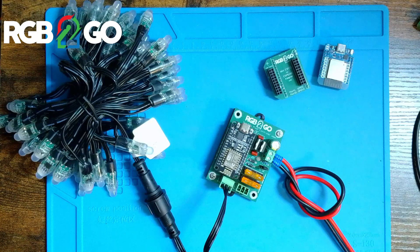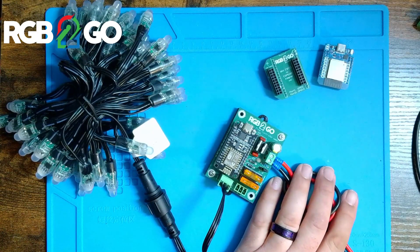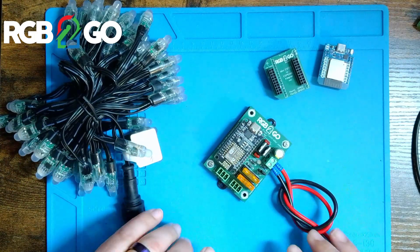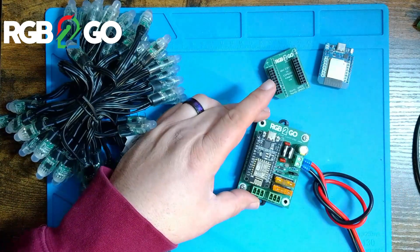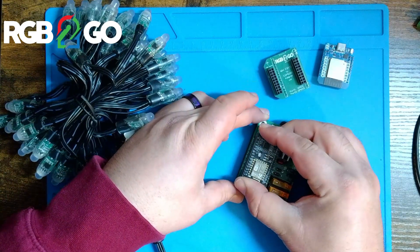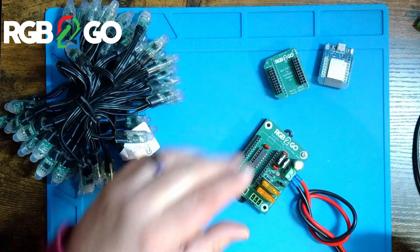It really is as easy as this: make sure power is not connected to your device. I do have it plugged in, but there is no power being supplied. I'll remove the pixels for now. Very carefully lift straight up on the ESP8266 — you can rock it back and forth gently just to remove it from the header.